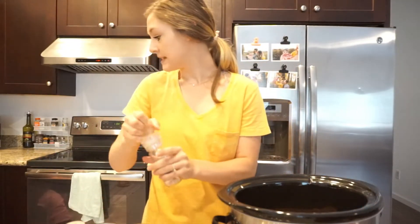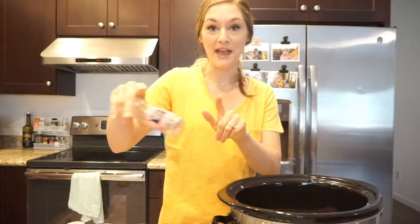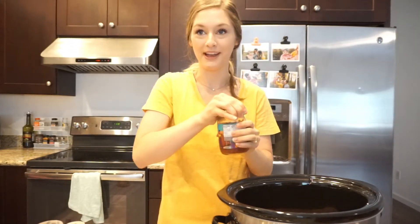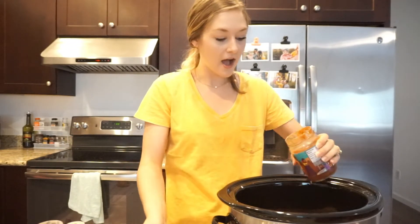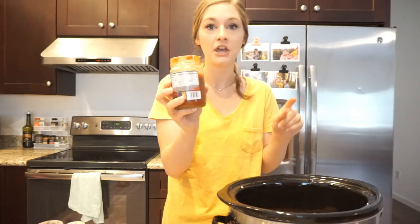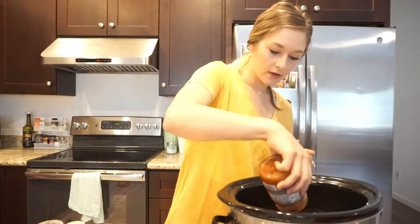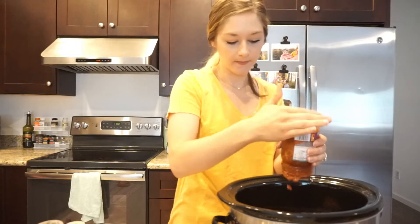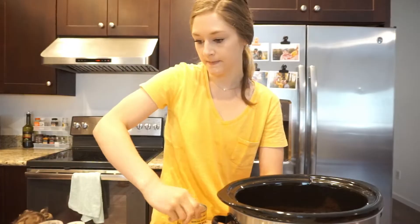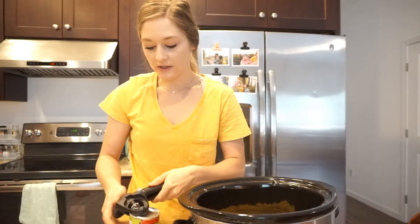I'm just going to generously sprinkle this chili lime seasoning on top, and then add some salt. My husband Wyatt prefers things less spicy, so I typically err on the side of caution and avoid extra spice in our dinners. Then I'm going to add this whole jar of salsa — I'd say for every pound you probably want a whole jar. I'm going to drain this corn and add it on top of the chicken and salsa.